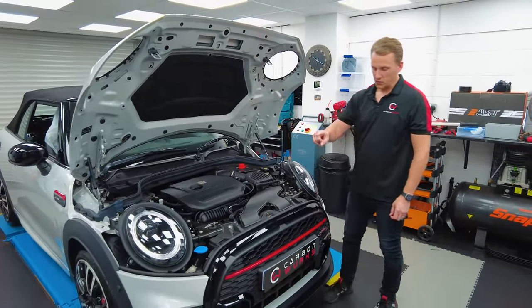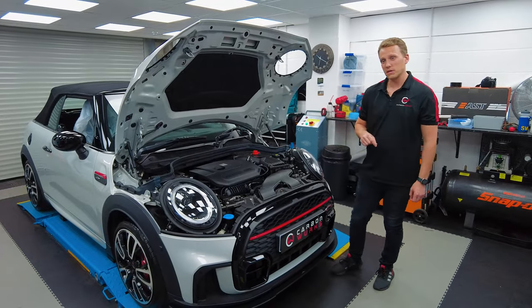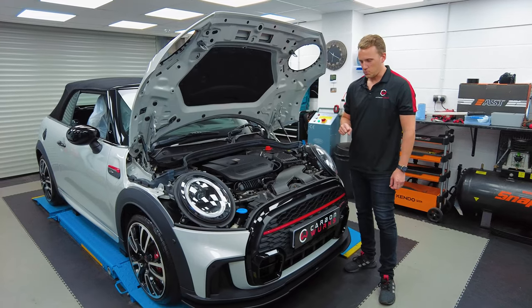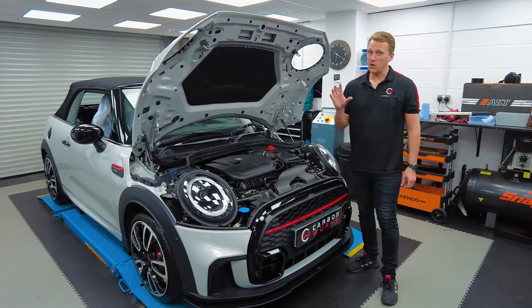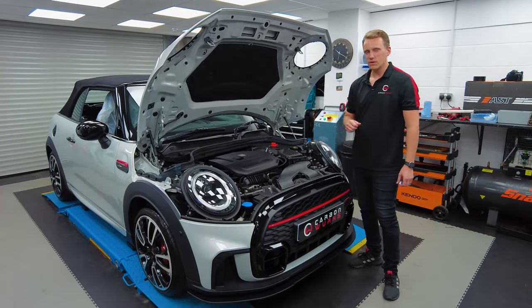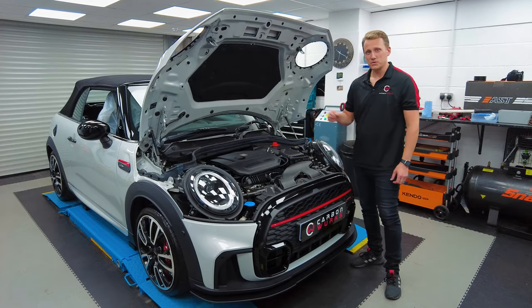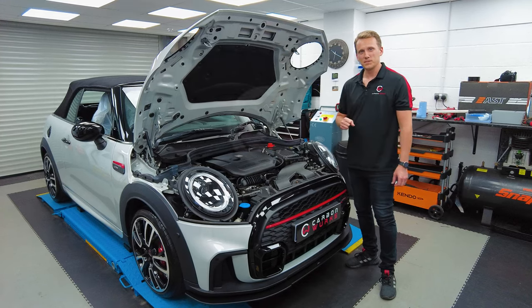I'll sign off by saying we've also — for the eagle-eyed viewers — installed an ACS front splitter, which will be showcased in another video. So if you're interested in a few other ACS upgrades for Minis, that's another video you can check out. Thanks very much for watching. If you've got any inquiries, get in touch. It's not just Minis we upgrade ACS parts for — it's a lot of other BMWs as well. Thanks for watching, see you guys next time, and hopefully this customer enjoys the coming miles.